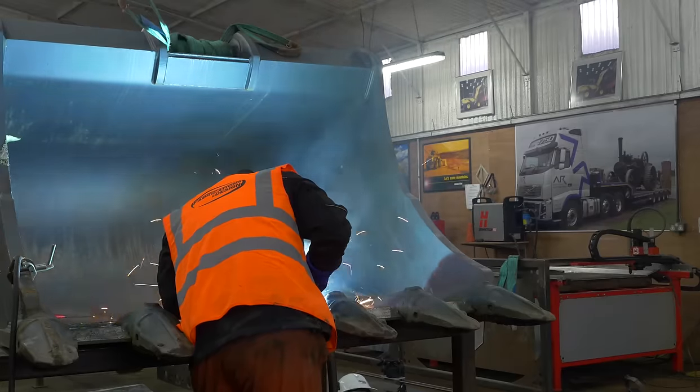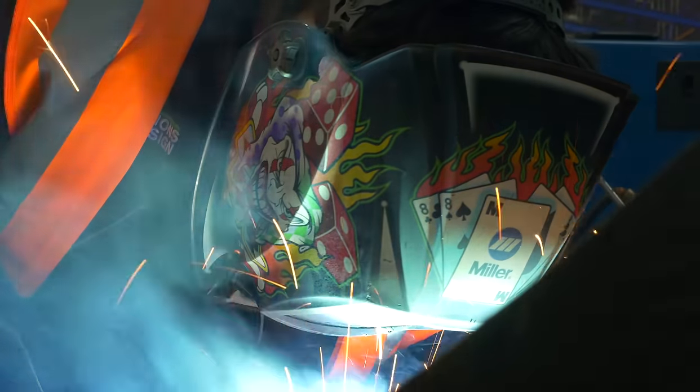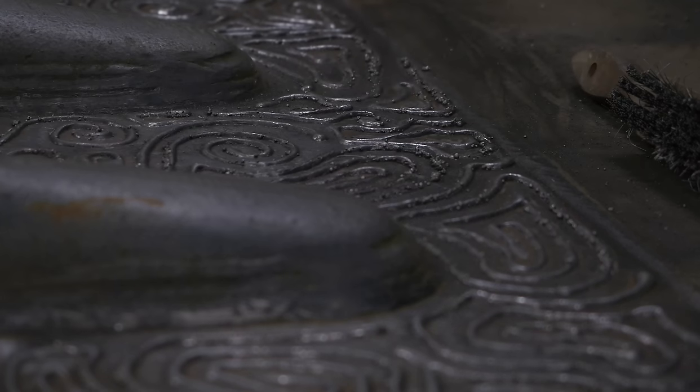When I was doing my apprenticeship, we basically got a road planer coming in every two weeks. With this method, we extended that to every six weeks. Customers like the way we hard face buckets because they get better results with the wear and tear on the blade, and it basically identifies your bucket — it's harder for people to steal them as it's more personalised.